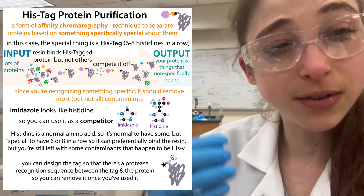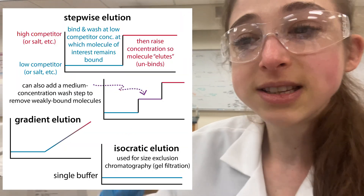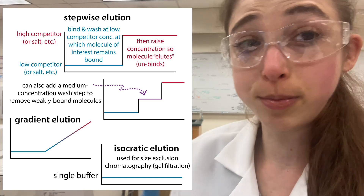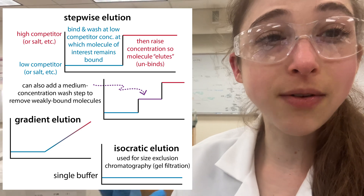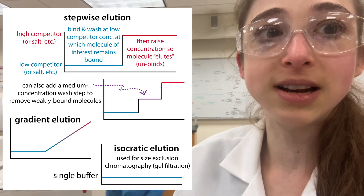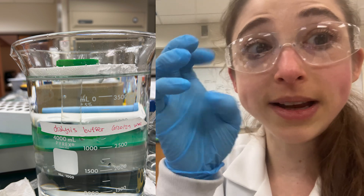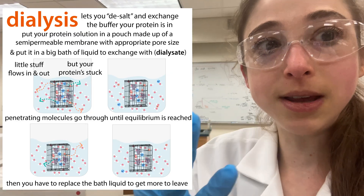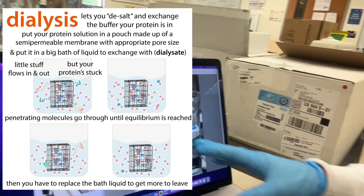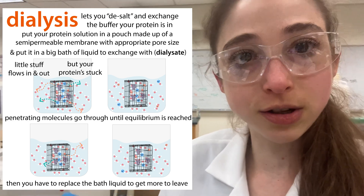Bottom line is proteins can bind with different strengths to the resin, so you will have to have some higher concentration of imidazole to push your protein off, but you don't know what that concentration will actually be. And you don't want to use more imidazole than you need because the imidazole is going to cause problems later on, which is why we're doing this dialysis - we have a pouch holding our protein. The protein is too big to get through the pouch, but the imidazole is small enough to go out. The imidazole can also come in, so that's why we have this huge volume - like four liters.